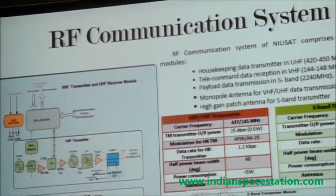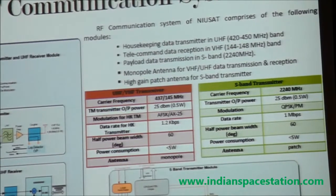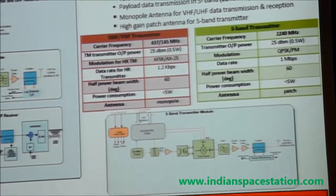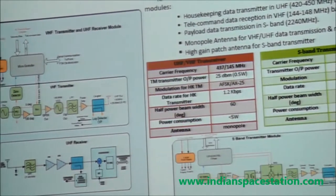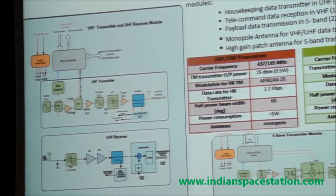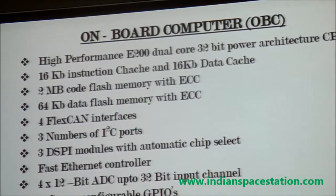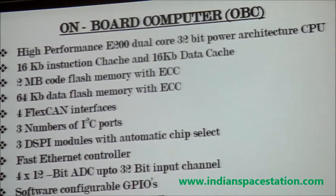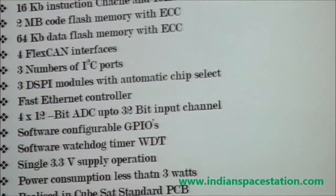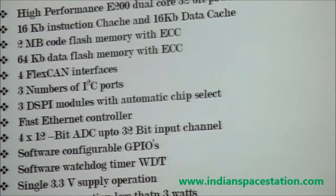This is the RF communication system. We are developing this card to be suitable for nano-satellites as well — a CubeSat standard card that can be accommodated even in a CubeSat bus. Here we are accommodating all these cards in the side panels. Both a single non-redundant system and a redundant system are possible. For the onboard computer, we are using an e230 dual-core 32-bit power architecture processor, supporting interfaces including I2C, SPI, and GBI.